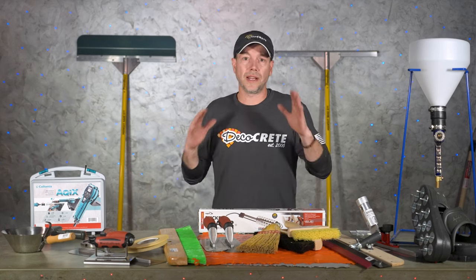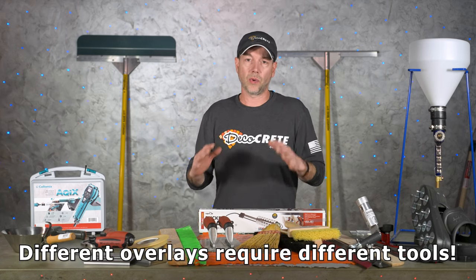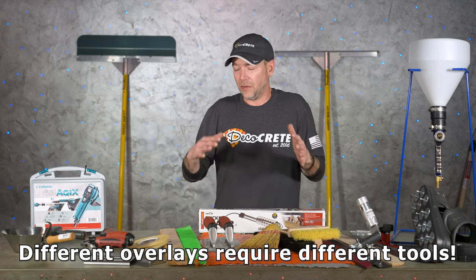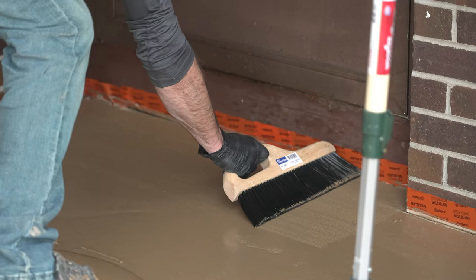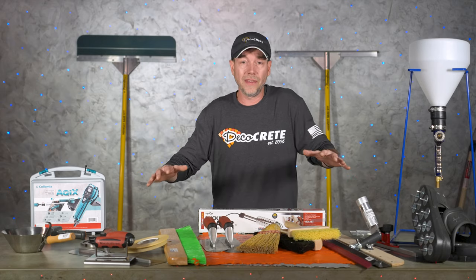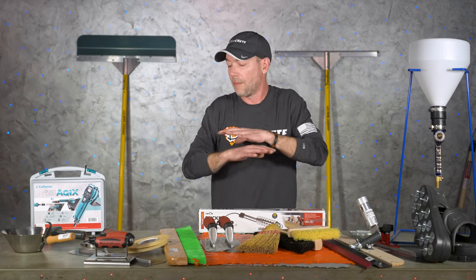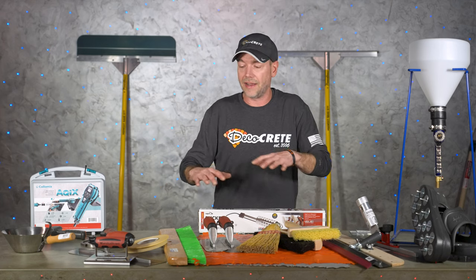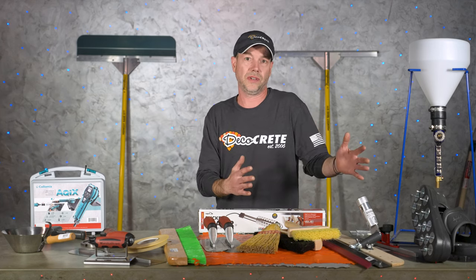Before we get into the tools, I want to mention one thing: different types of overlays are going to require different tools. A stampable overlay is meant to be stamped, while trowel mixes or micro toppings are for pretty much everything else, so some tools will cross over between the two and some will be specific to just one application. You're not going to need everything on this table if all you're trying to do is create wood grain textures, for example.